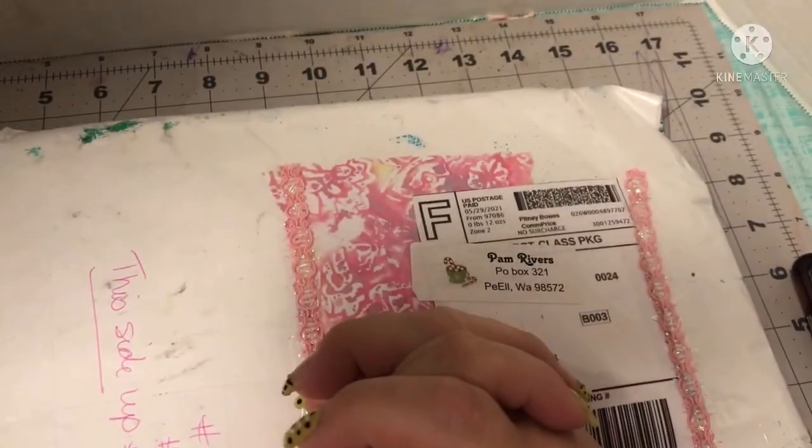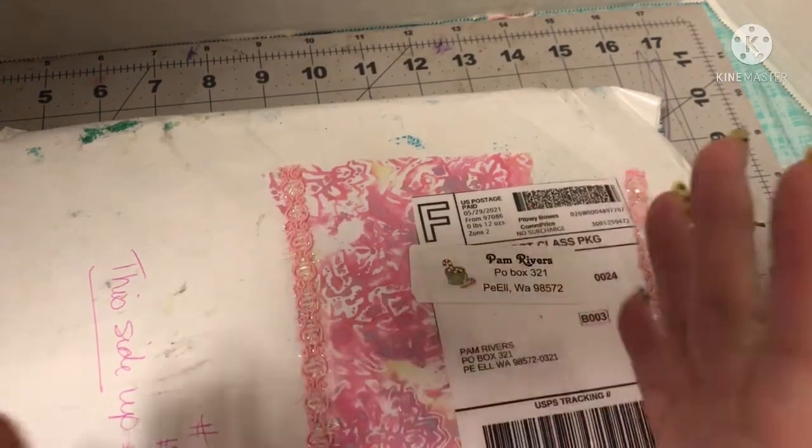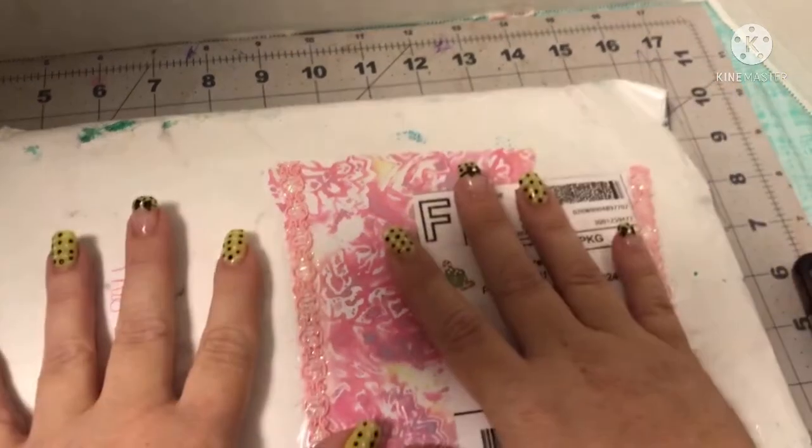Hi everyone, welcome back to my channel. My name is Pam. I'm from Pamela's Creations and I'm here today to show you some happy mail I got.